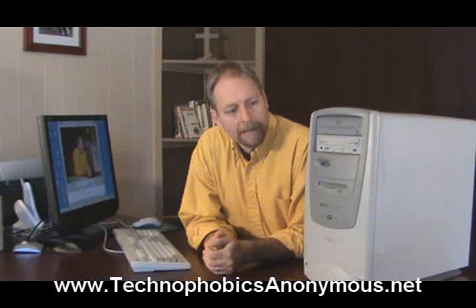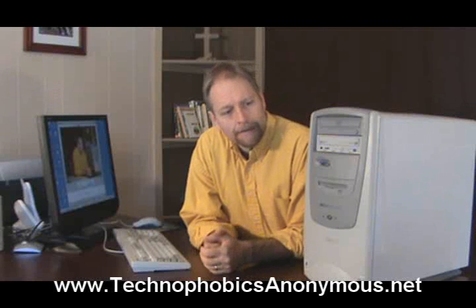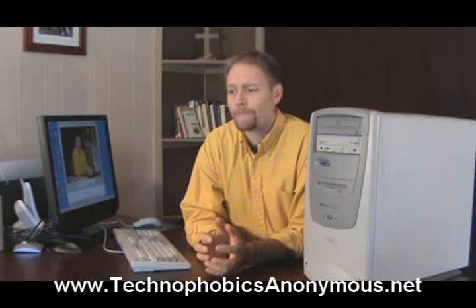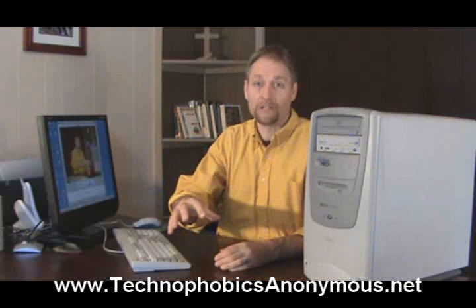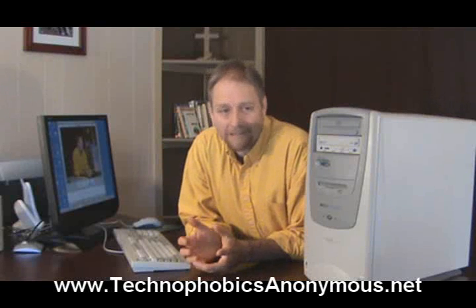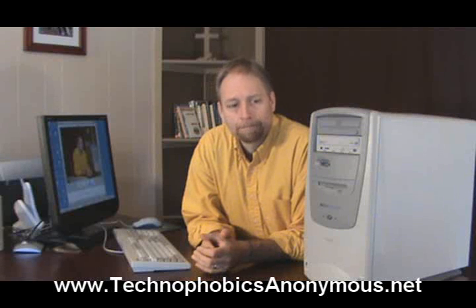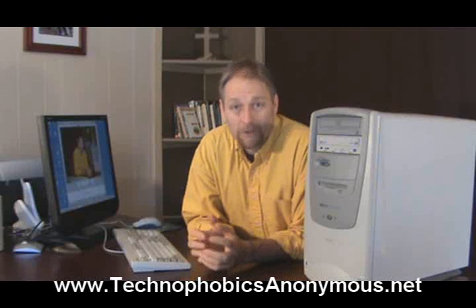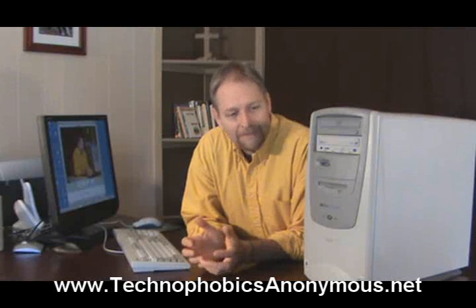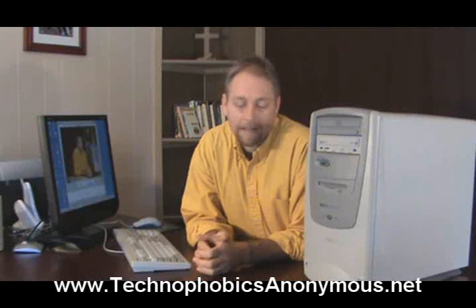The third thing we need to be concerned about is the hard disk size. There's a hard disk drive in here and it's analogous to a file cabinet — the bigger the file cabinet, the more stuff you can store inside. You can put word processor documents, photos, movies, all kinds of stuff. The bigger the hard drive, the better. You're going to be looking for something with 250 gigabytes of storage as a good baseline. If you're going to be doing a lot of movies or digital video, you'll want an even bigger file cabinet because that kind of stuff takes a lot of space. Bigger is better.